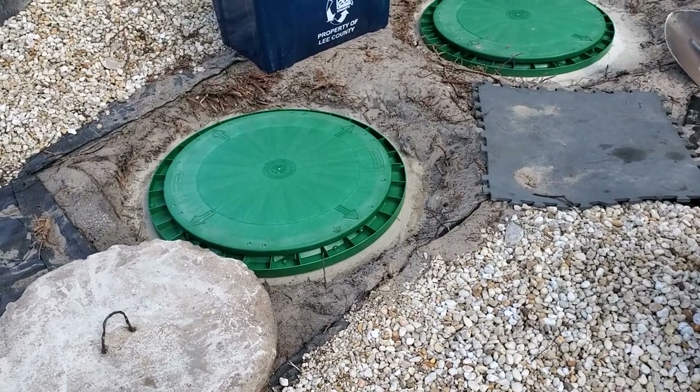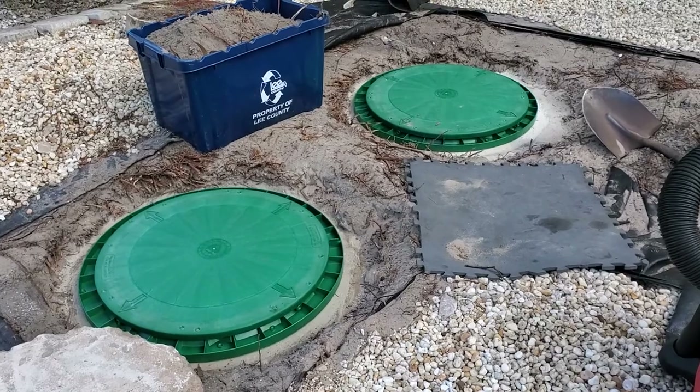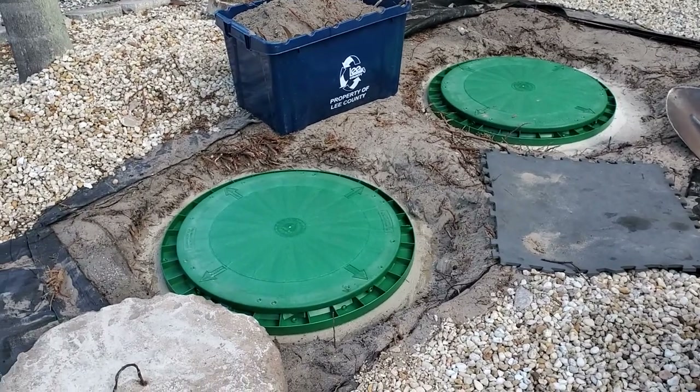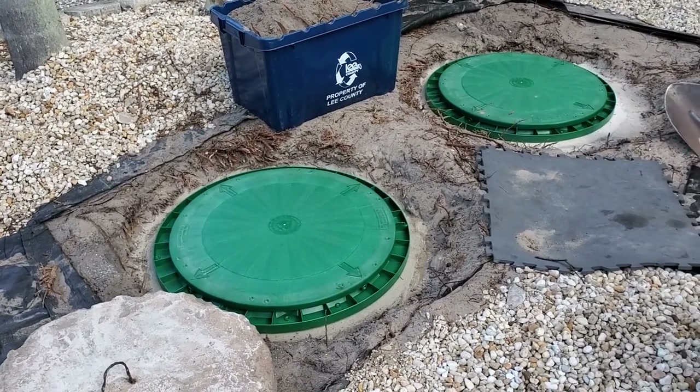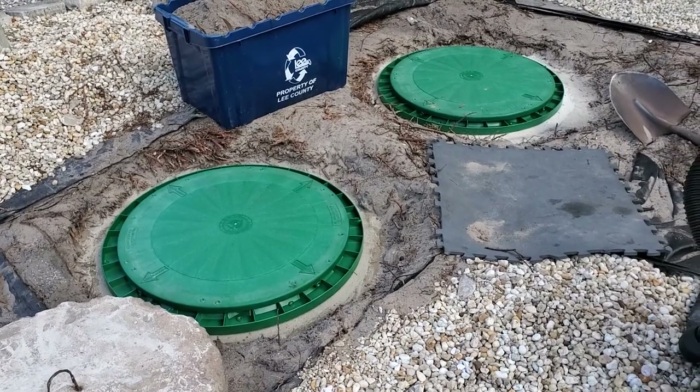20 feet only goes around once and a little bit, so for two covers you might want a second roll. You might want to buy two rolls if you want to go around completely twice. Anyway, it was enough with one roll and had some extra plenty.